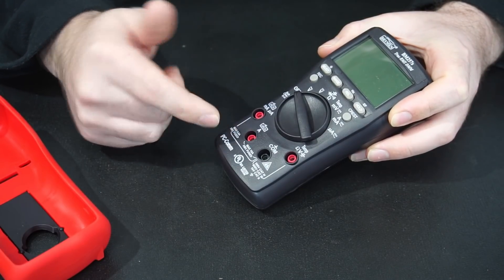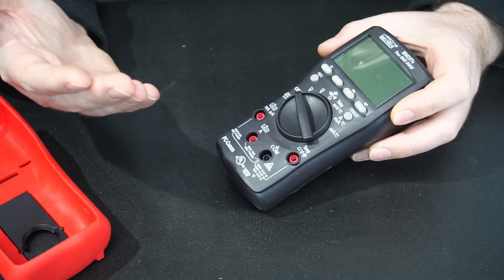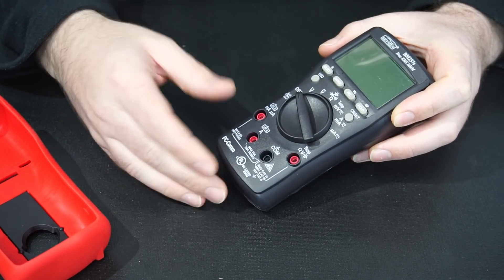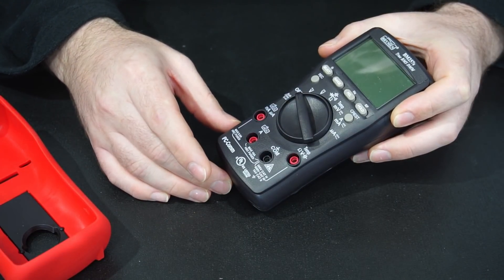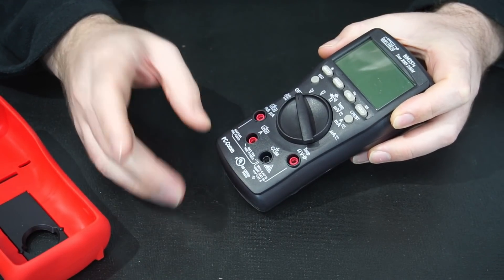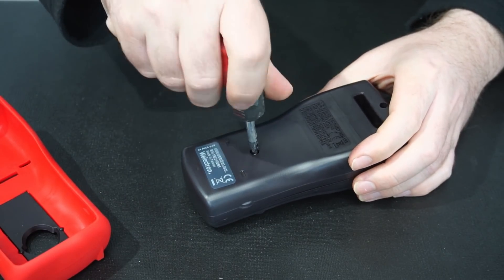On a lot of cheaper multimeters, when you're measuring current — either amps or milliamps — they won't have fuses, and sometimes even if they do have fuses they'll just cheap out and use something like a 3AG fuse, which is not what you want for a multimeter. So let's take off the back and see what Brymen have used.